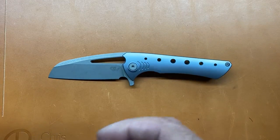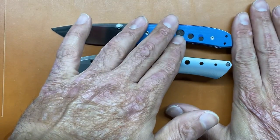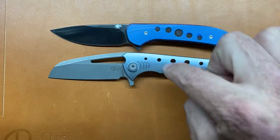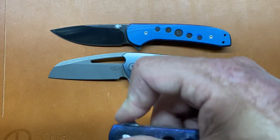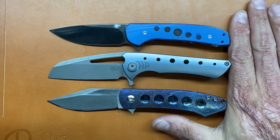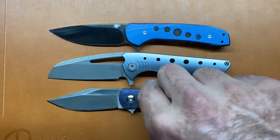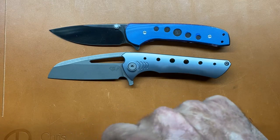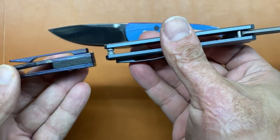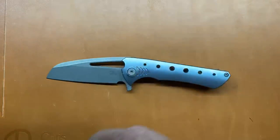Let's get some size comparisons out of the way. First one is another Drop knife, the Gent. The Gent is pretty close — it might be the exact same size except you have a thicker handle. Then you have the Monterey Bay Knives Min Pin, which is pretty much identical in size. The Min Pin feels a little more similar in hand because you have the contoured scales on both.